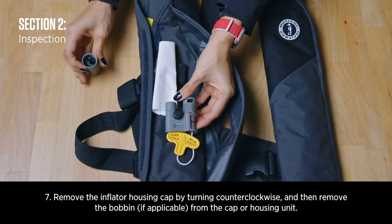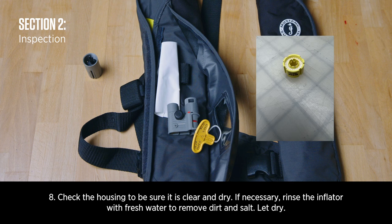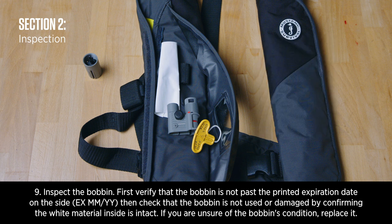Remove the inflator housing cap by turning counterclockwise and then remove the bobbin. Check the housing to be sure it is clear and dry. Inspect the bobbin: first verify it has not passed the printed expiration date on the side, then check that it is not used or damaged by confirming the white material inside is intact. If you are unsure of the bobbin's condition, replace it.